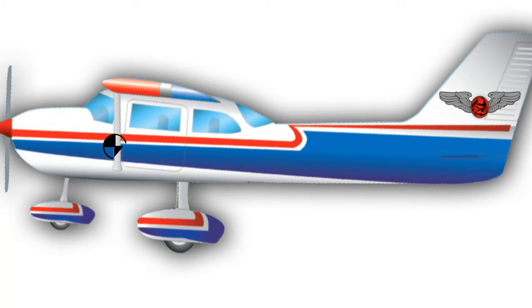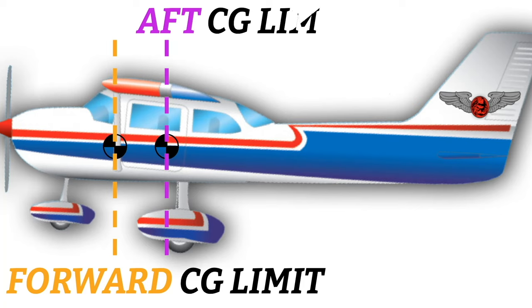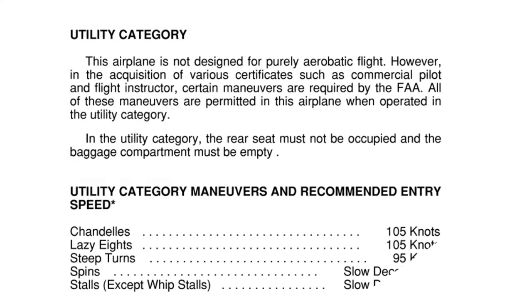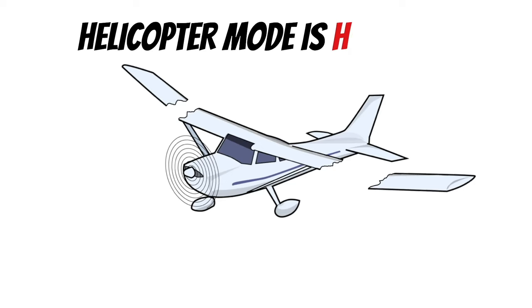For each aircraft, the manufacturer has already done all the hard math for you. They give you a limitation for how nose-heavy and how tail-heavy the airplane can be. As long as you stay within those boundaries, they're guaranteeing you'll be able to control the airplane. These limits can also depend on what you're using the airplane for — the chart has two categories: normal and utility. If you're doing things like spins or approved aerobatics, the forward and aft limits are smaller in the utility category, and you also have to be at a lighter weight.